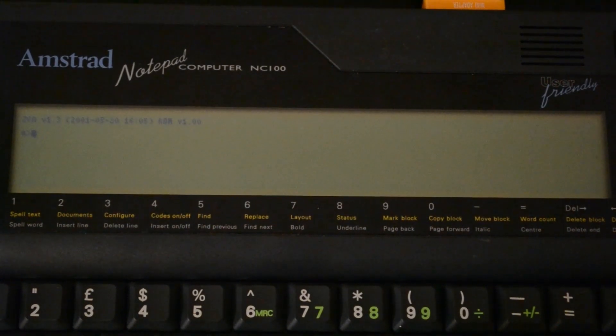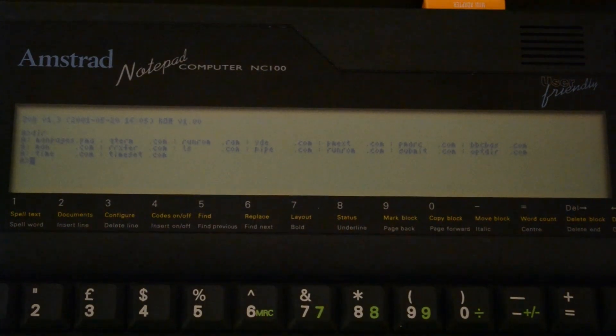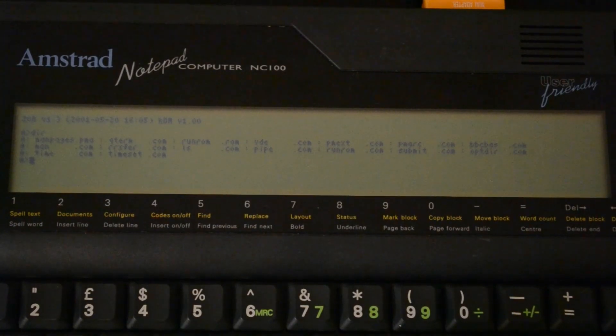Right now I have files just on my A and B drives. I'll show you what's there with DIR. On the A drive I mainly have system files: Qterm, MAN, something called RXFIR that helps you transfer files into a stock RAM image, VDE, PMExtract and PMArchive which help with PMA archives, bbcbass.com which lets you access the built-in BBC BASIC as if it were a CPM application, LS, PIPE for copying files, Submit, OPTR that helps sort files in a directory by size, and then time and time set for setting the time.